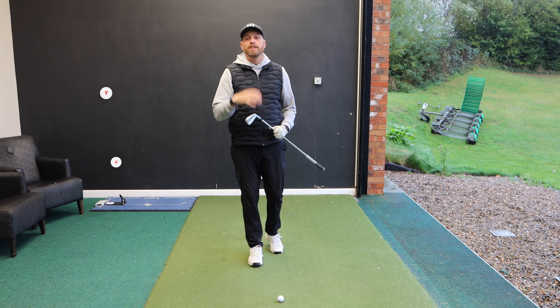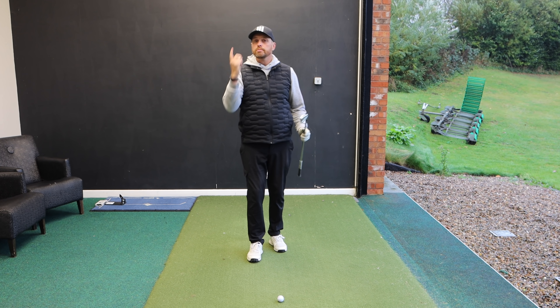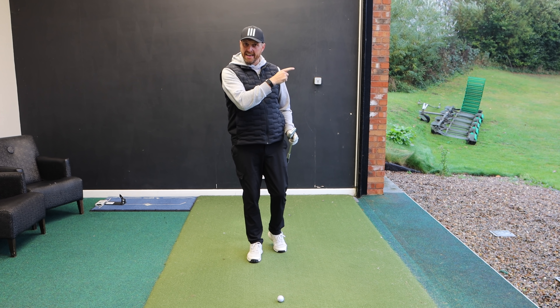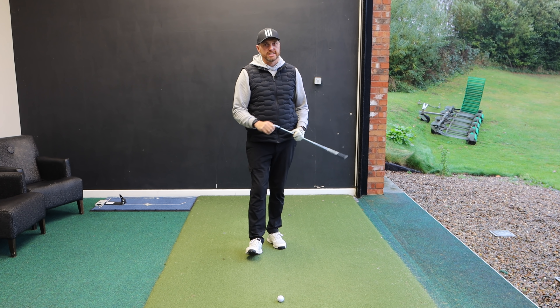Hope you've enjoyed the video — if you have, like it and share it, comment below and I'll get back to as many people as I can. There's another video just there that hopefully will help with your game. Hopefully catch you soon — stay in contact.